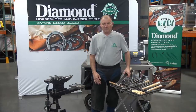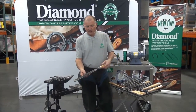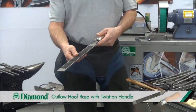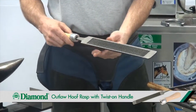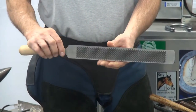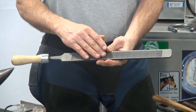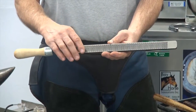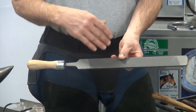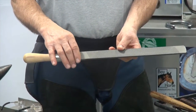We'll start with the rasps. You need the rasp and the rasp handle. A rasp cuts one way, and that's away from the handle. We have a coarse side and a smooth side. The coarse side is for the rough work on the hoof, taking off greater amounts. The smooth side would be for finishing that up, and also clenching — the final process if the horse is being shod.